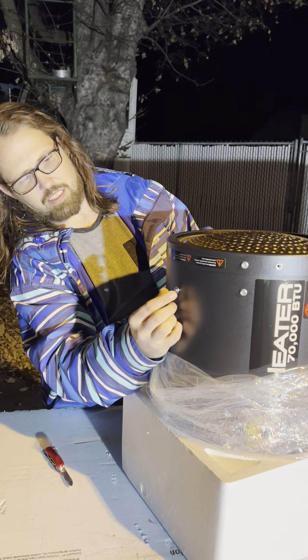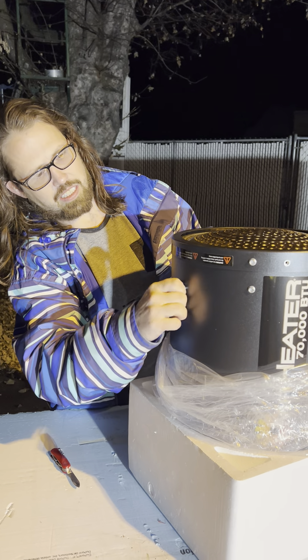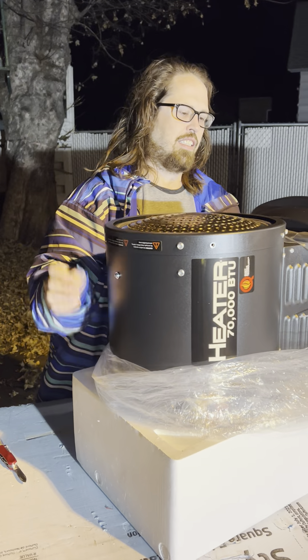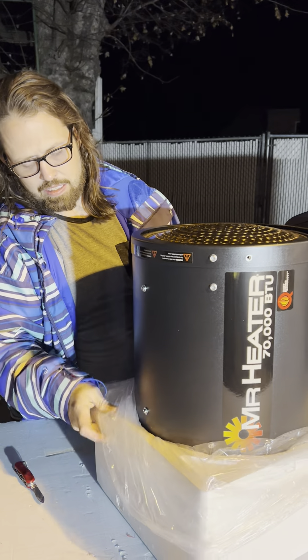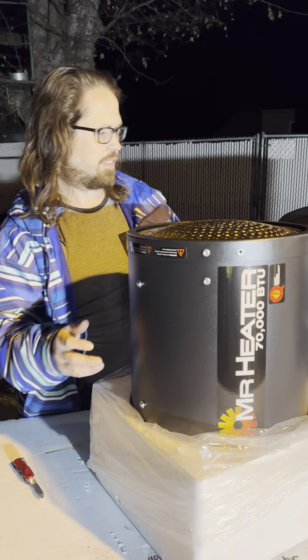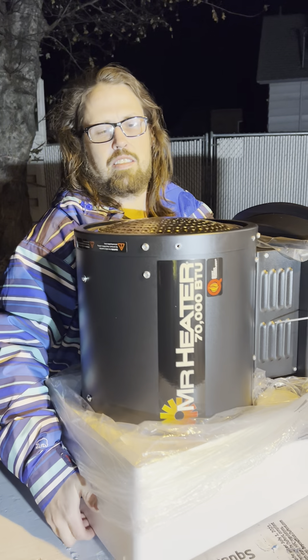Oh, a little bit of a loose screw. I got it. It's probably loose so they can put it back together or whatever, but I don't want to lose a screw. I'm just gonna tilt it back.